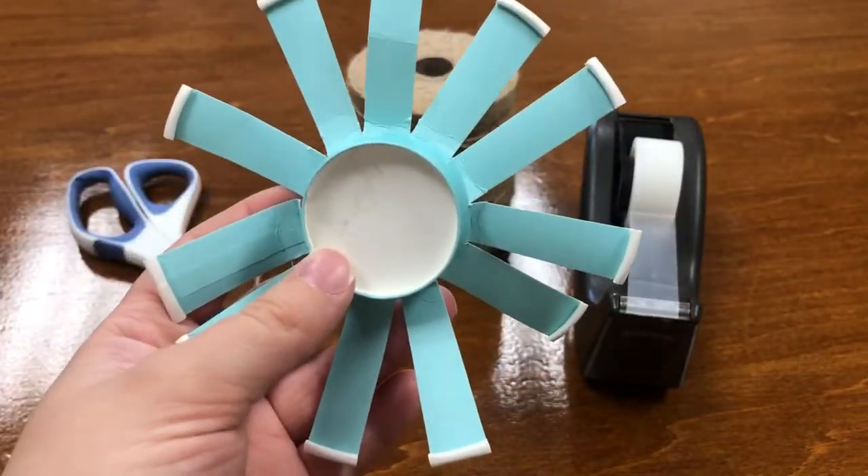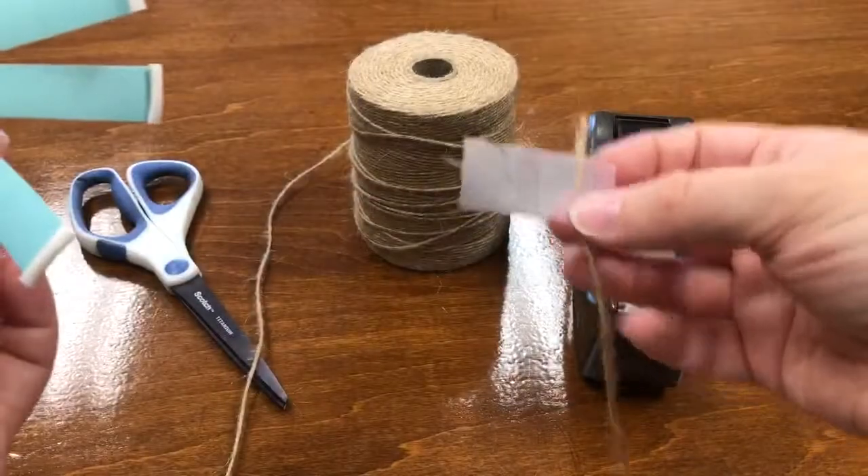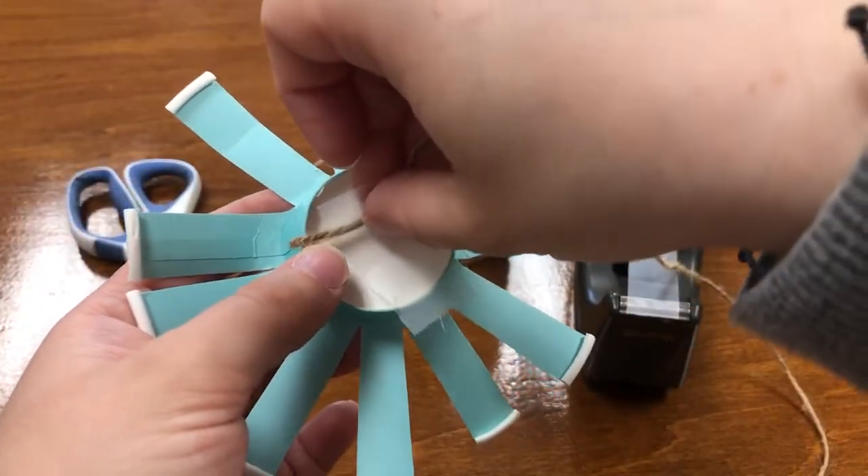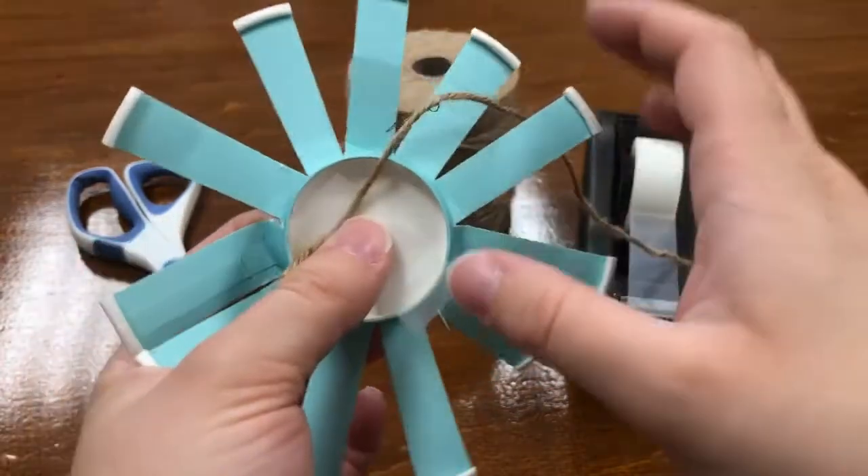The next thing you want to do is grab a piece of tape and the loose end of your twine, and go ahead and secure that to the bottom of your cup like so.